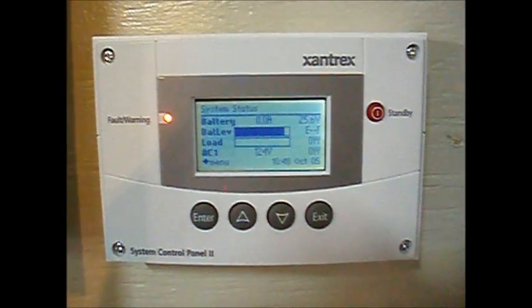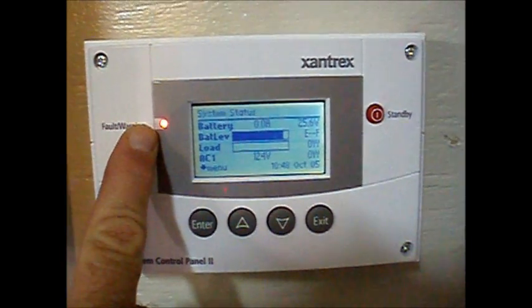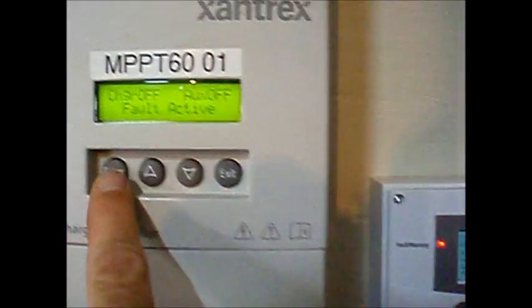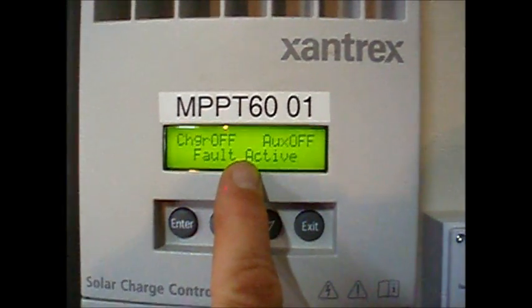If your system has experienced a ground fault, the system control panel will indicate the fault on the display. But the easiest way to identify the fault is to go to the charge controller itself. The display will indicate charger off, fault active.